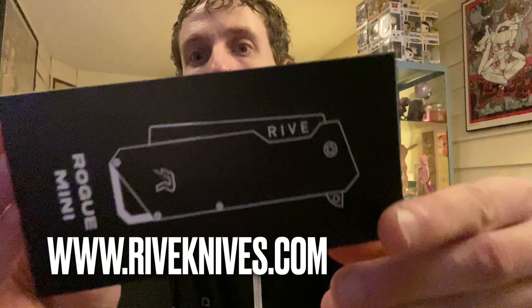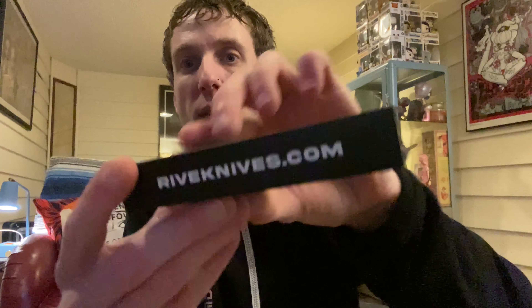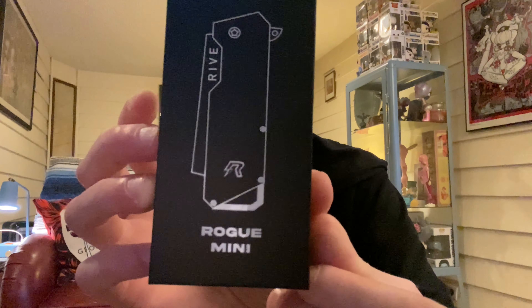Hey, welcome to another What's in the Box. I got this in the mail — this awesome knife. Let's open it up and check it out.